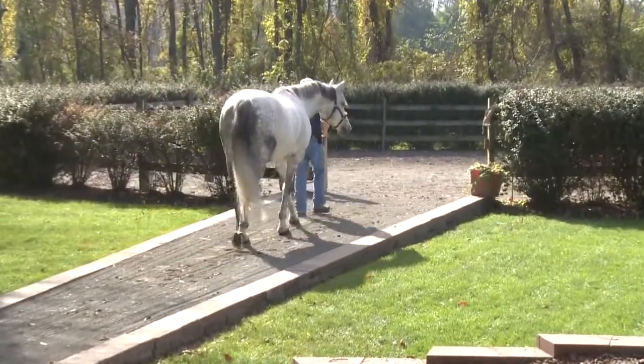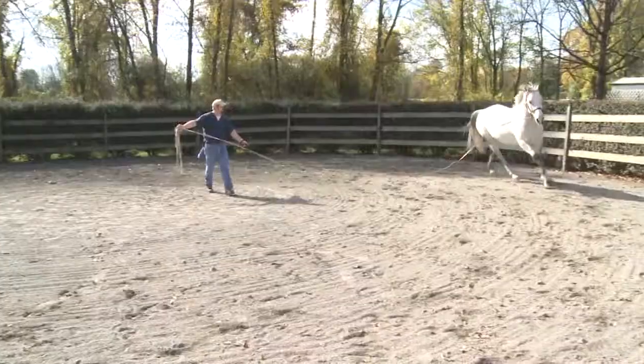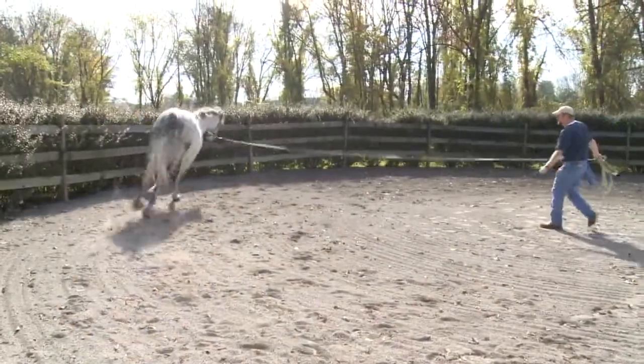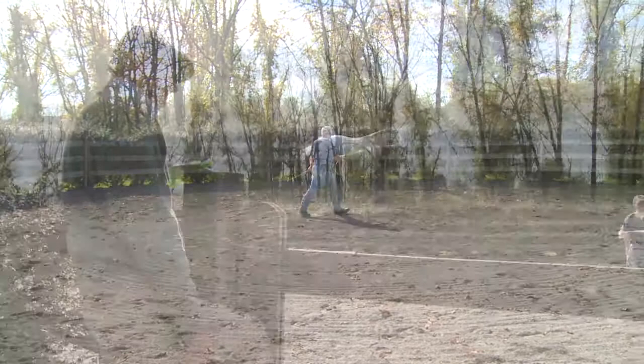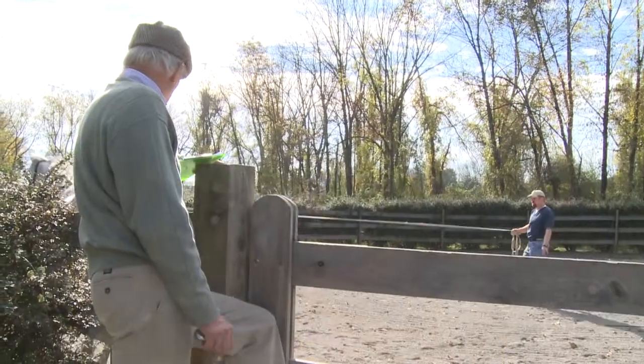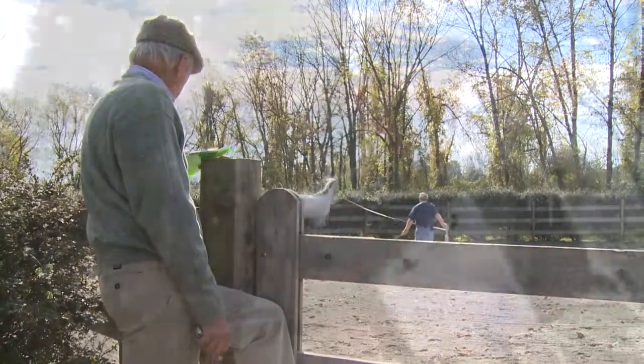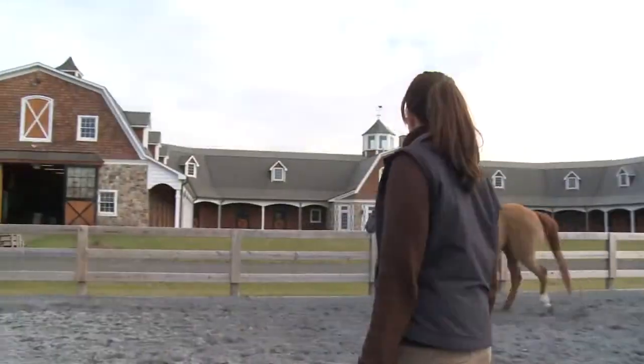In addition to the jog strip, we also have a ring with a softer surface, which can yield further information about the lameness in question. It's a big puzzle, and we just try and pull all the pieces together until we can hopefully come up with a diagnosis, and then on the basis of that, try to put a treatment plan together to get the horses back to their competitive careers.